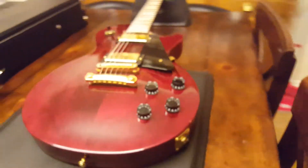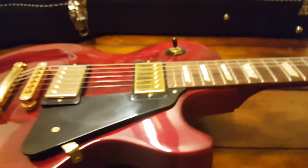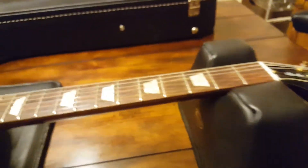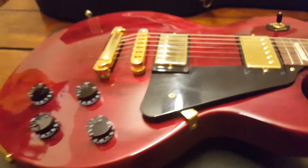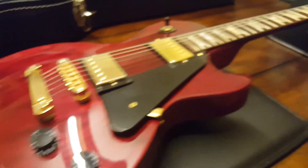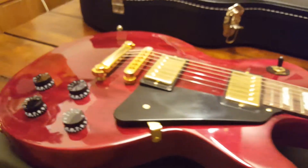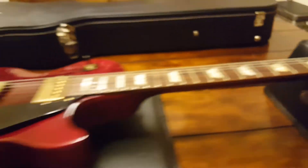Everything's all there. As far as modern studios go, this is the nicest one I've ever seen — for a standard issue plain Jane studio it has very nice appointments. Even the screws are gold; it's just very elegant looking and it all matches quite nicely. A lot of people don't like the studios and think of them as an entry model.